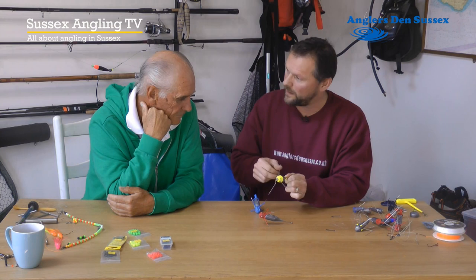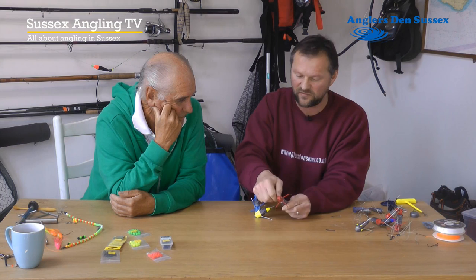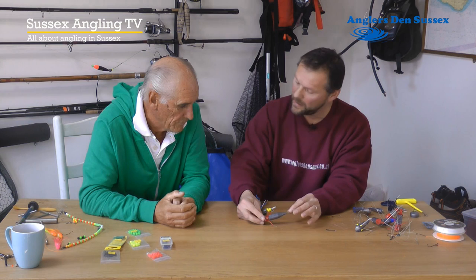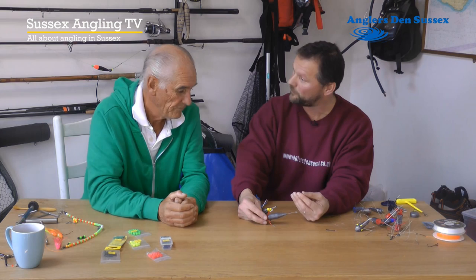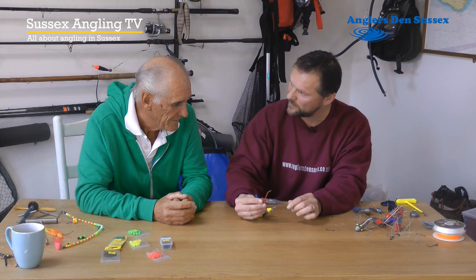There's another good thing about these. Unlike the standard breakaway, which has two parts that break away connected to each other, the difference with Gemini leads is these are all independent — four independent breakaways. You've got four that break away independently of each other, and you have to clip them in independently. These are a great bit of kit. We tend to use these when it's rougher or when there really is a big tide running — places like Dungeness or Dover Breakwater, most of us will take these leads.